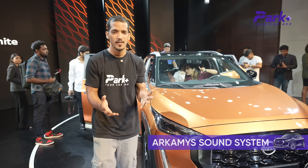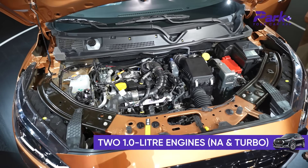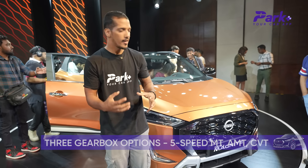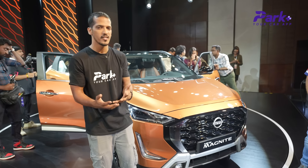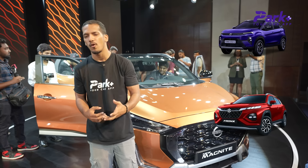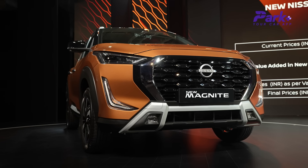The car gets a 3D surround sound system, and two 1-litre engine options — one naturally aspirated and one turbo petrol — with three gearbox choices: 5-speed manual, AMT automatic, and CVT. At around 5.99 lakhs, this car competes against the likes of the Tata Nexon, Maruti Suzuki Fronx, and Mahindra 3XO. How it fares in that class is a story for another day.